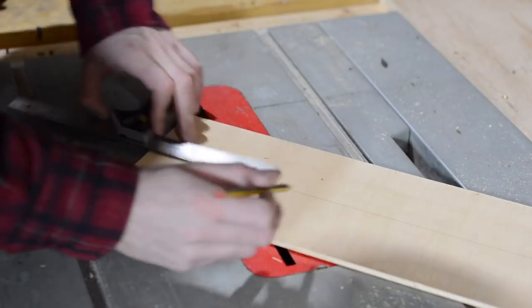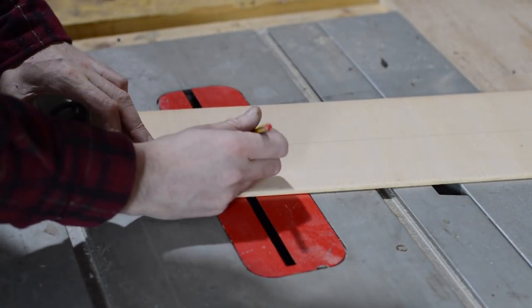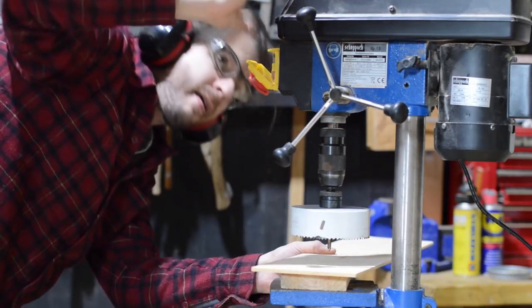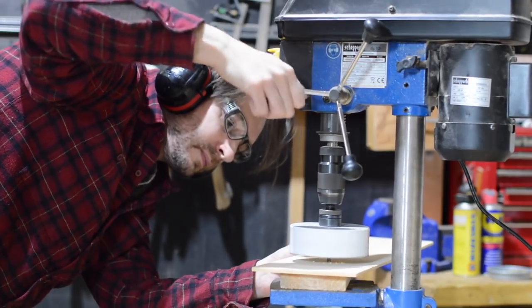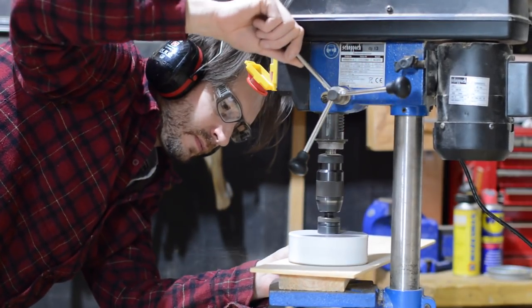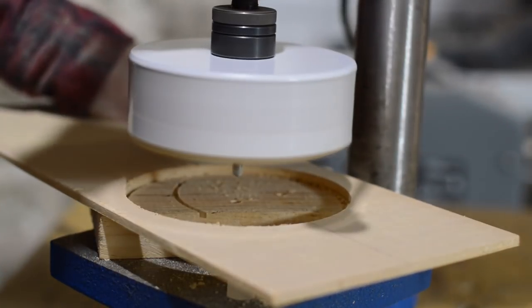I find the center of the piece of wood and mark an equal distance from either end. This is a 110mm hole saw and it's the biggest one I have, so strangely enough that's how big my holes are going to be. I drill a hole at each end of the wood on the marks that I've made.